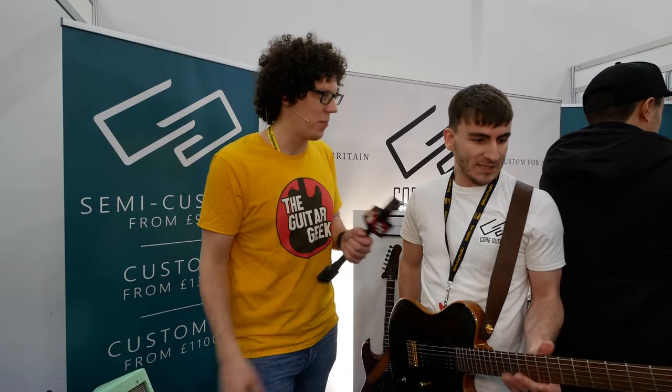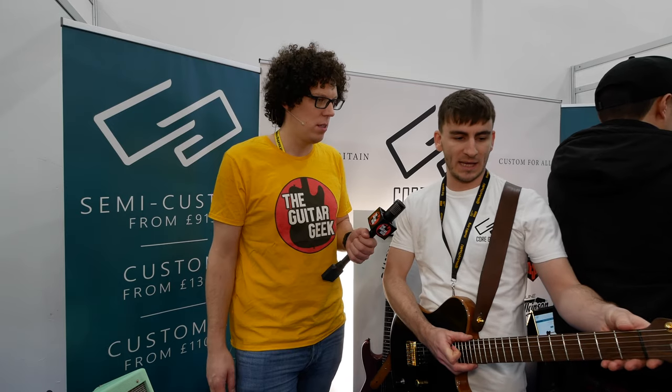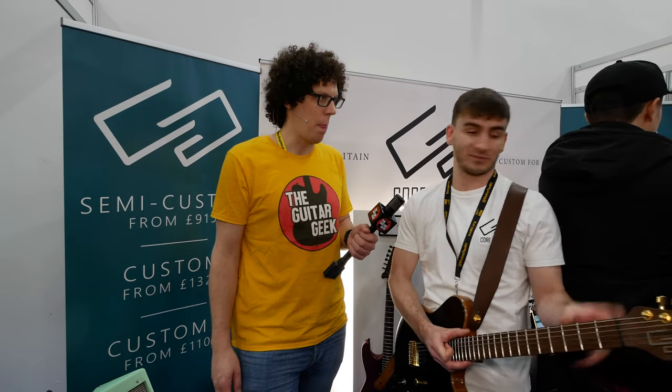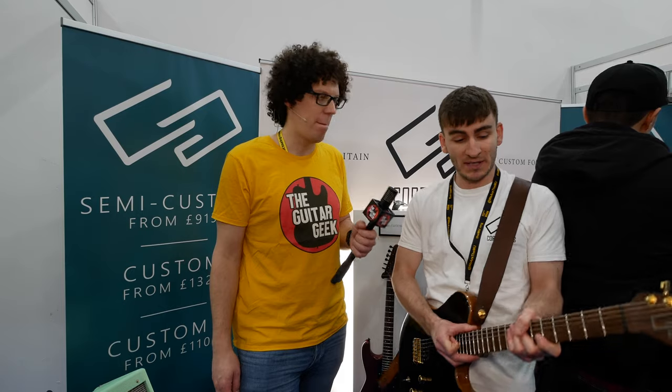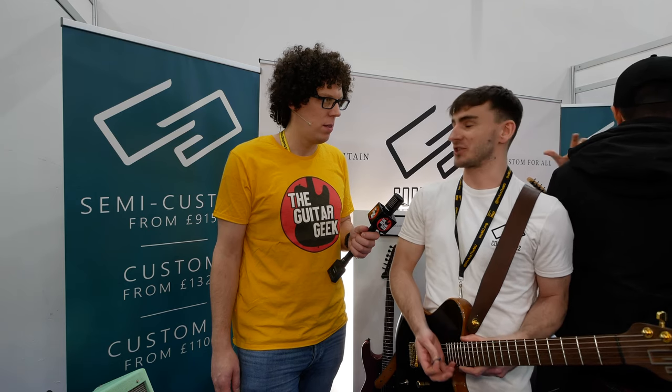It's got a non-conventional neck — a modern C-shaped profile that flattens out towards the upper frets. It's walnut, which you don't find that often. It's got an oil finish, so a really thin finish, and it feels very, very tactile. That's why it feels so soft — because it's just oil, essentially. That's just a preference; we do offer satin and gloss — it's completely up to you.